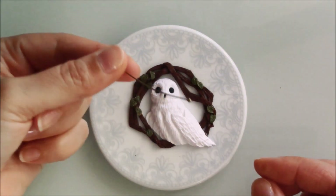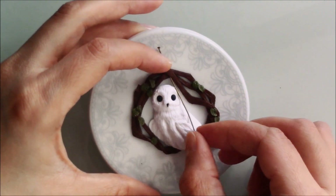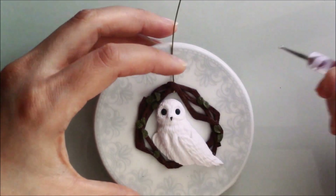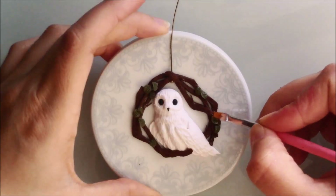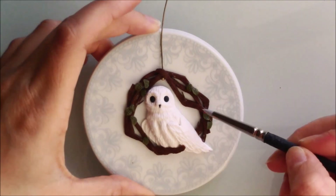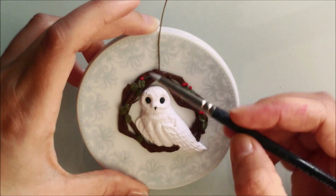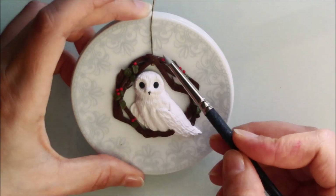Next I added a ball head pin. I also added little balls of red clay, bonding them with liquid clay.